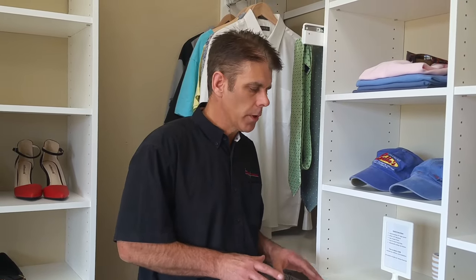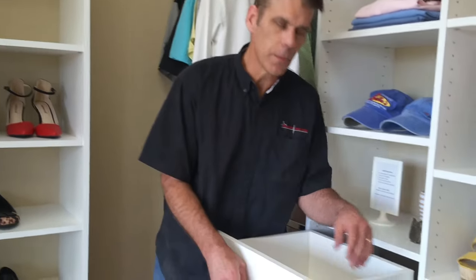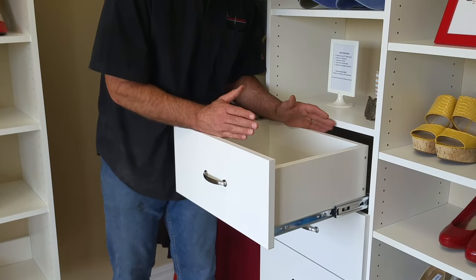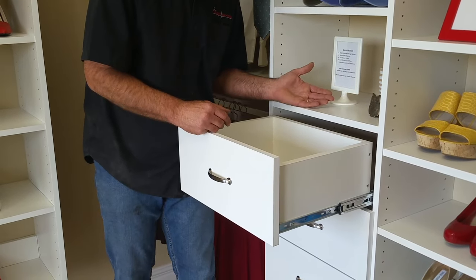Derek here with The Closet Doctor. I'm going to show you how, if you've got drawers in your closet system that have what we call a full extension drawer guide on them, how you can take this drawer out so that if you need to get access behind there.